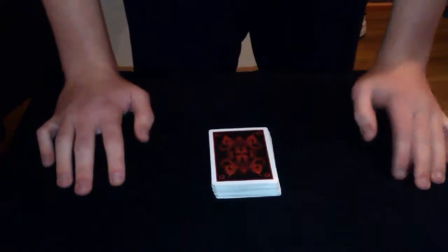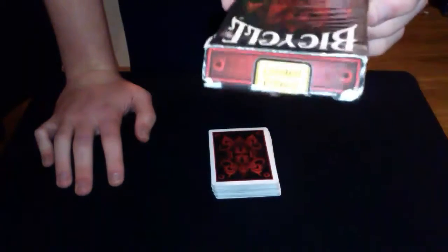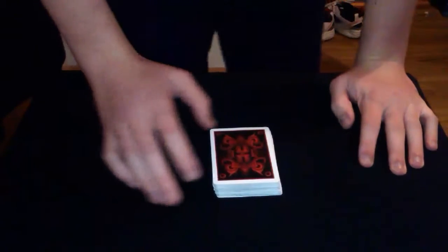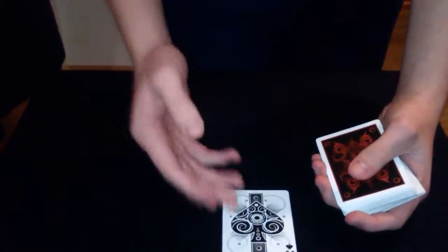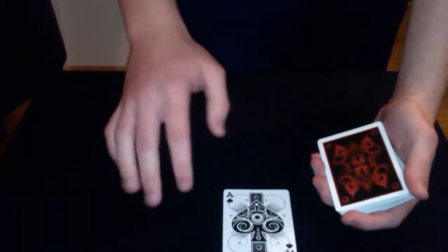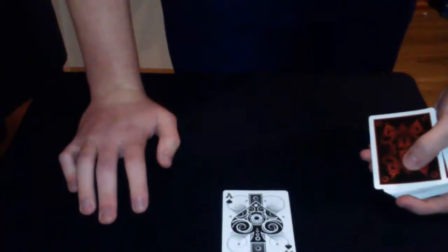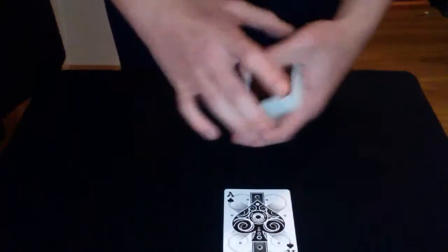I'm using my bicycle oblivion deck — it's a limited edition — but the deck can be borrowed for this trick. What I'm going to use is the ace of spades. It's the only ace of spades in the deck; there are no gimmick cards, no back-to-back cards, no blank cards — nothing like that.